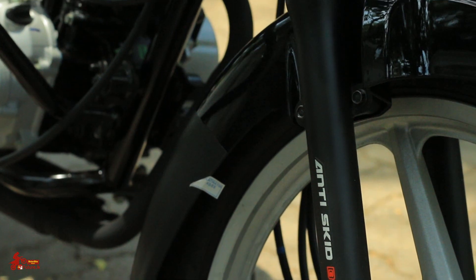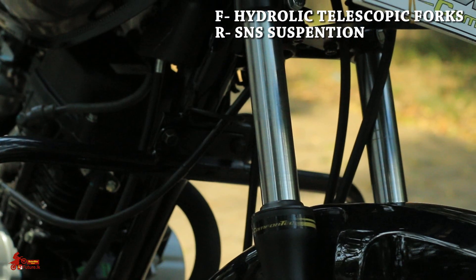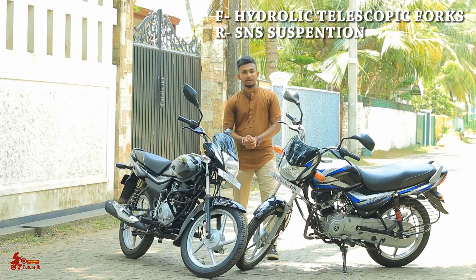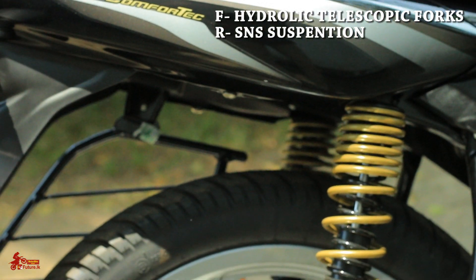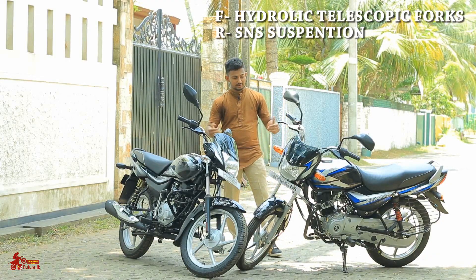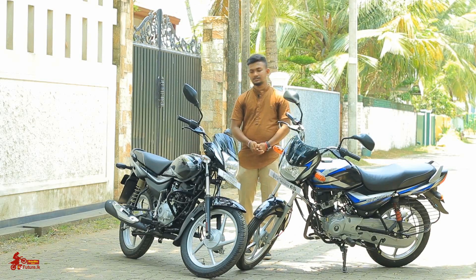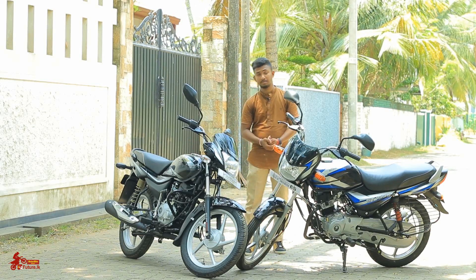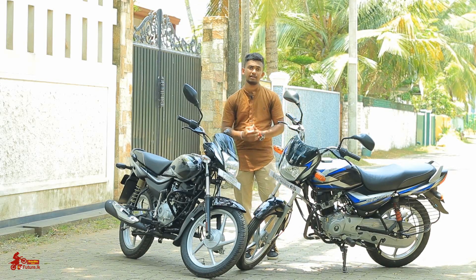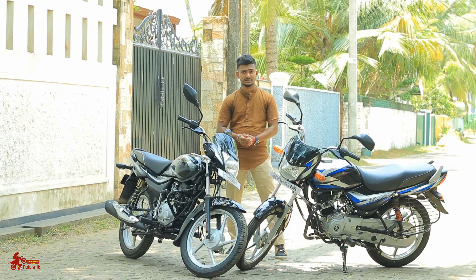The CT100 and Platina 100ES will gather at the hydraulic telescopic forks. The bikes came with front suspension with data. The rear side suspension is also available. You can adjust the suspension while riding any bike. The rear side again uses a suspension with a running mechanism.